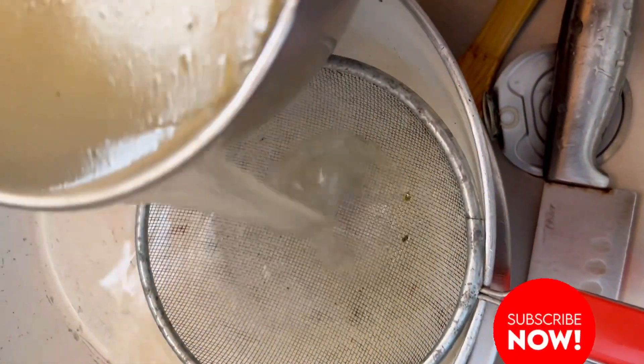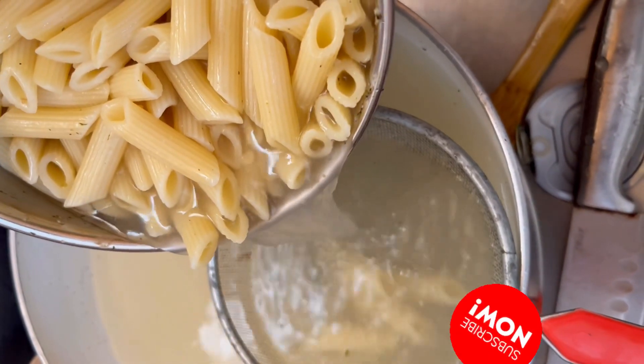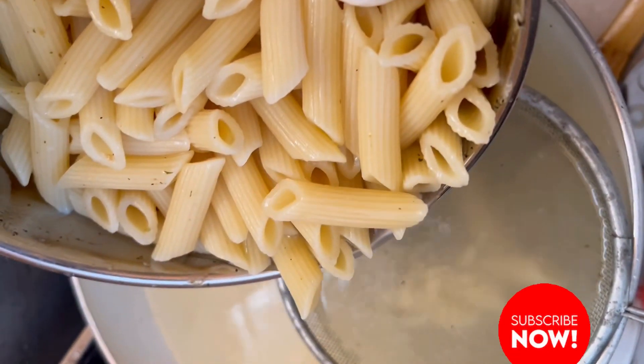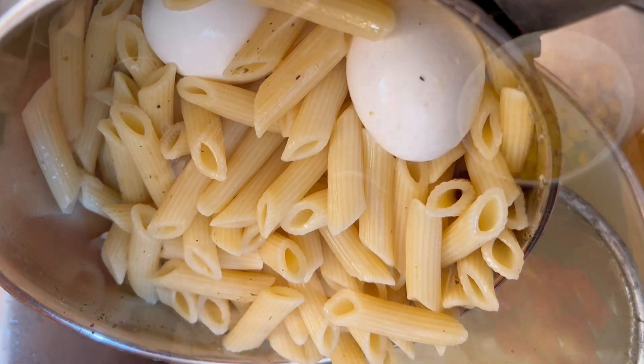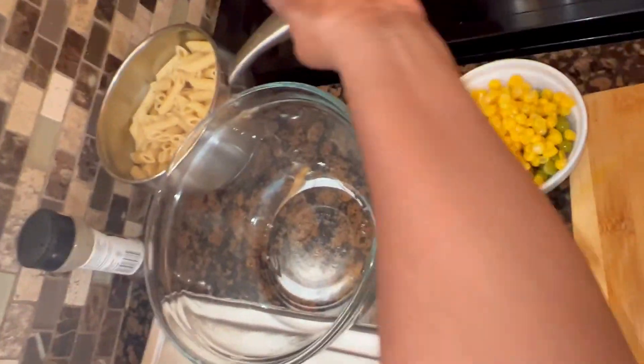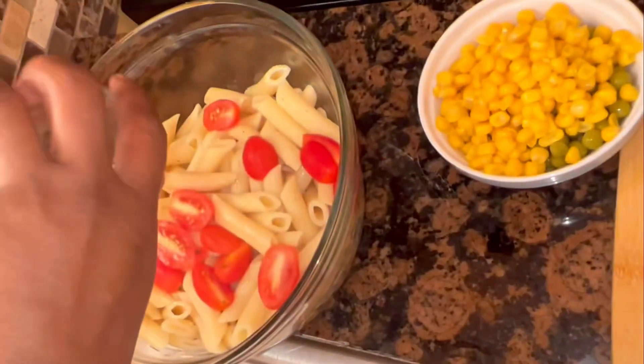I've allowed my macaroni to cool down, added some cold water to stop the cooking process, and I'm passing it through a sieve. Now I'll remove the shell from my eggs and chop them nicely. It's time to put it all together in a large bowl.